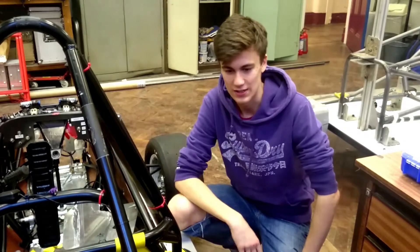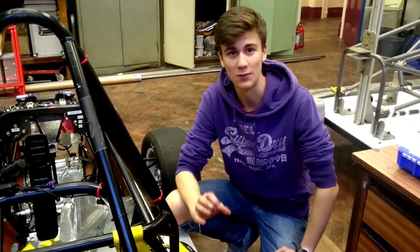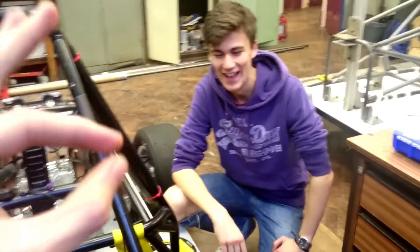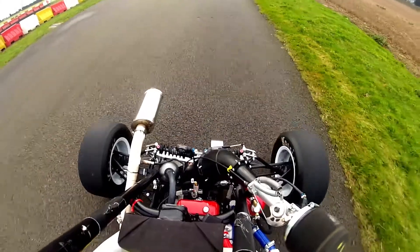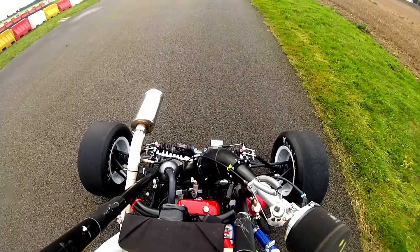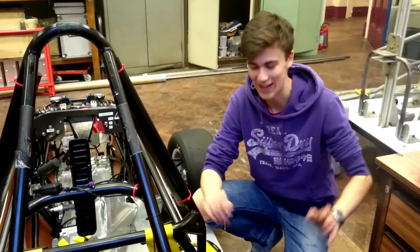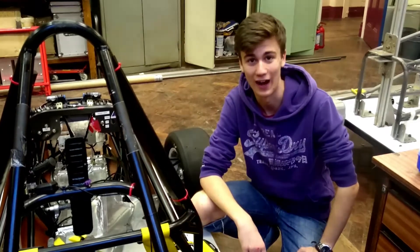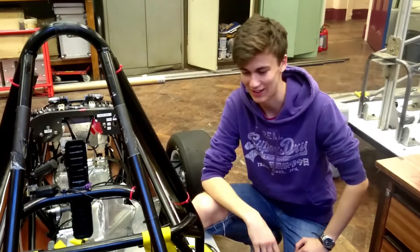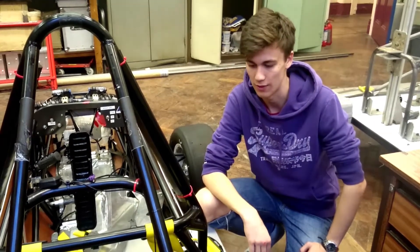We've got the engine out as you can see here, because we took it testing to put our new components on the car, but it kind of blew up a little bit. We've taken everything off from the engine back and out of the car, and we grandiously put it in and tested it straight back out again. Hopefully that's not too much of a setback, but it's one of the main threats of testing.